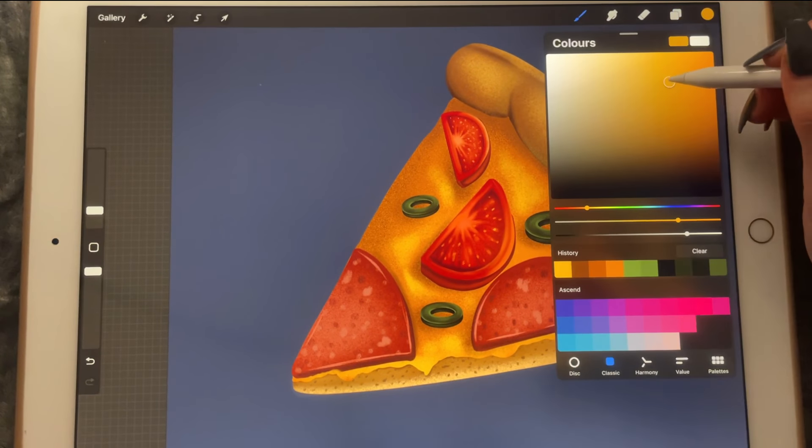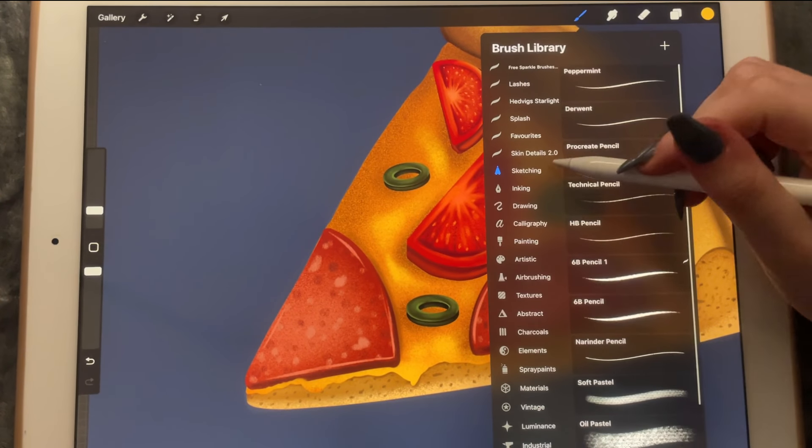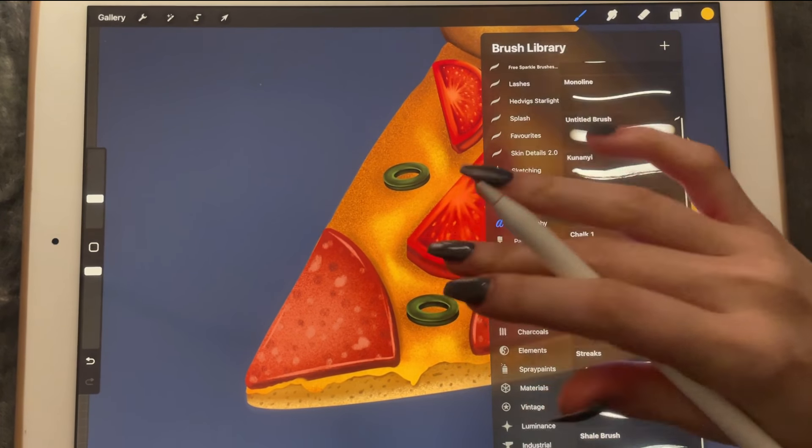Another layer, clipping mask. We're going to go in with a lighter color. I'm thinking maybe we could use the chalk brush.